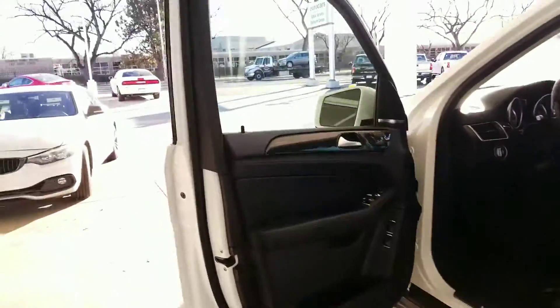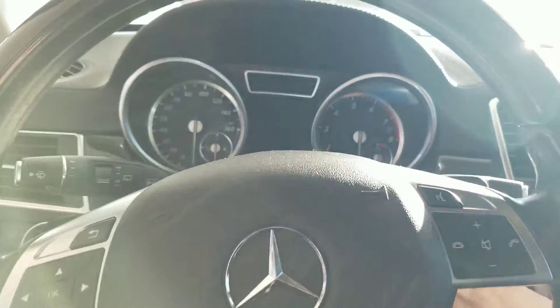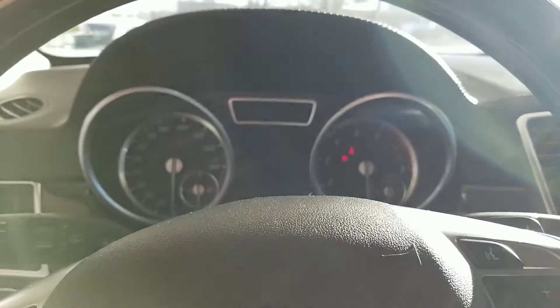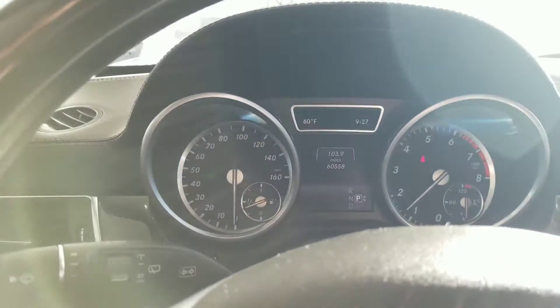The dual sunroofs — there's one, two, right there. I'll get in and get it started so you can see it. A little cold this morning.